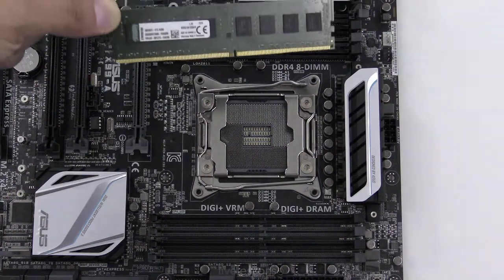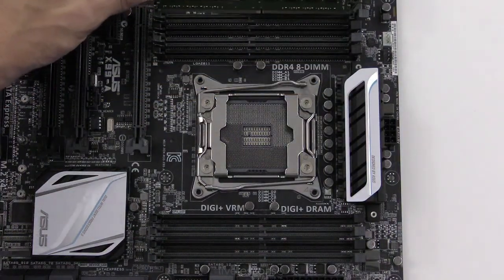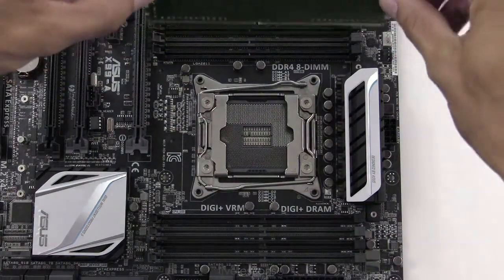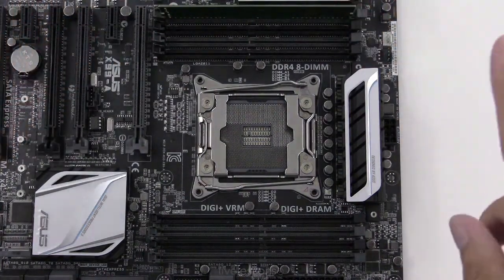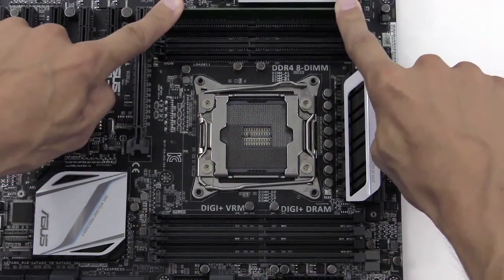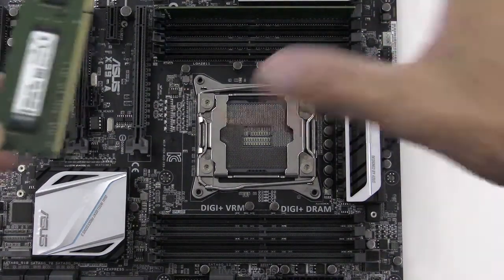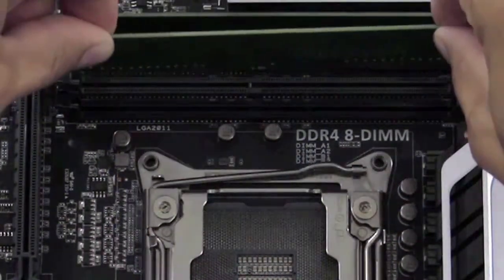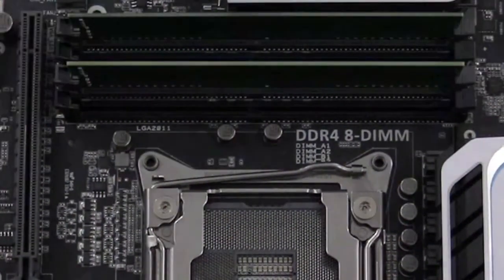Then we need to orient the RAM properly — orientation is key. It will not install this way because the notch does not line up, so we'll flip it over and put it into the slot. We'll push down with one finger on each side with equal pressure until it snaps into place — and you could hear that — and the ear locked. We'll put the second one in, open the ear, put the RAM stick into the slot, press down with equal pressure until it snaps, and it's in.